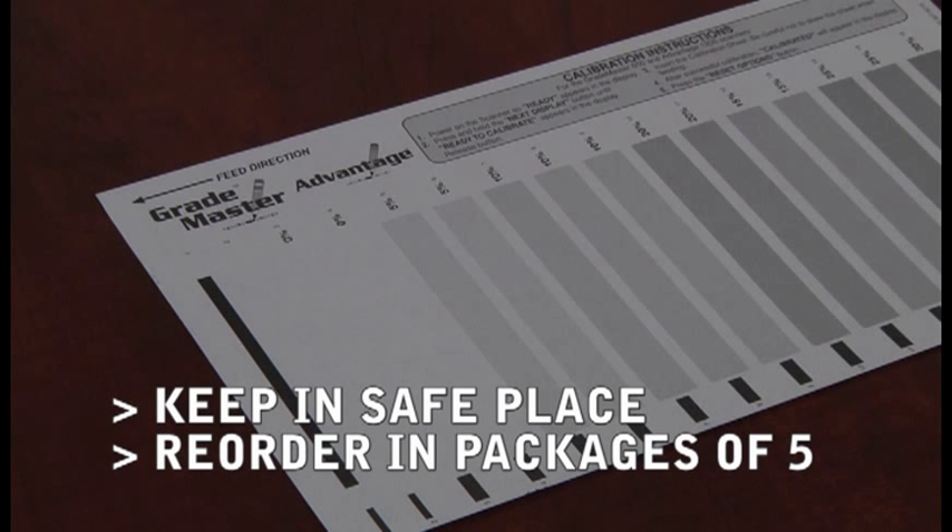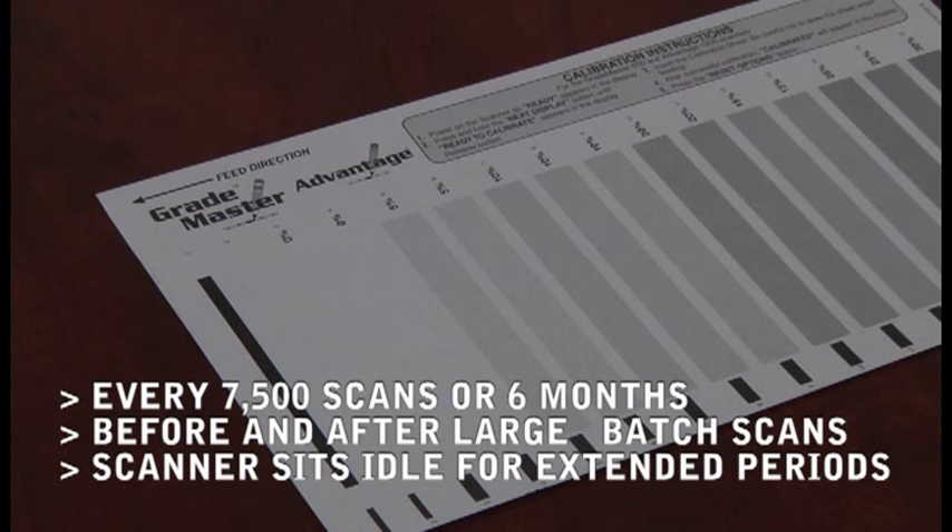If you're going to be scanning a large number of tests, it would be a good idea to calibrate your scanner before you begin. Here are a few suggestions for when to calibrate your machine: after summer break, or when the scanner has been sitting for an extended period of time not in use.